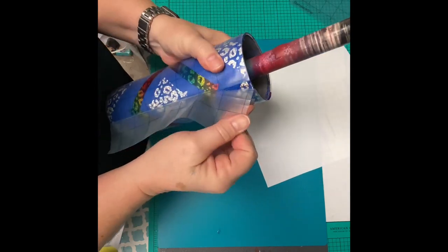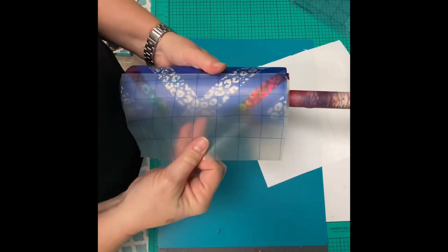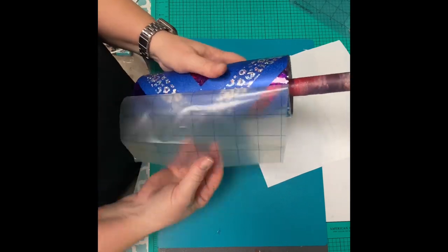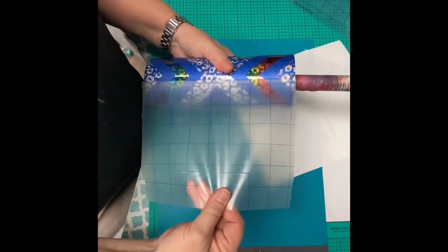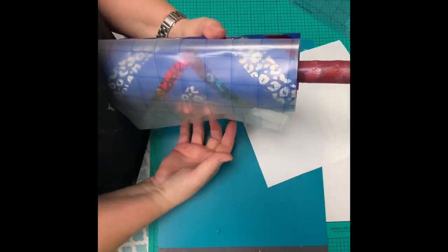At this moment in the process, I have not put any epoxy on my cup. I have just sealed that Tack It layer in really good with about three coats of my clear spray paint. So I'm being a little extra careful. It normally does not take this long to get the transfer tape off, but you got to do what you got to do.